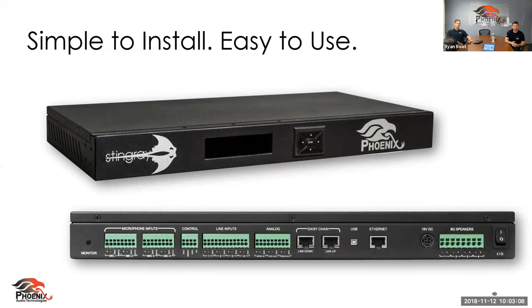Here's the Stingray in all its glory — it's rack mountable and a DSP. A lot of people nowadays are mounting it behind the monitor, and we do have add-on purchase brackets so you can cleanly mount it behind your monitor right next to the PC. Everything fits behind the screen where there's already power, making cable management easy.